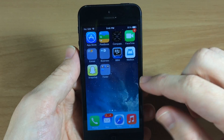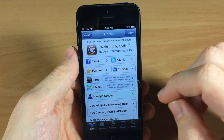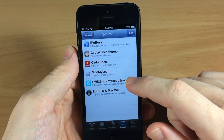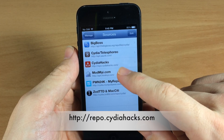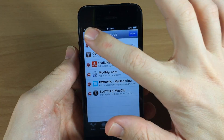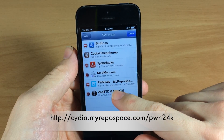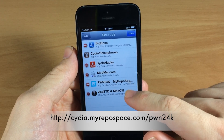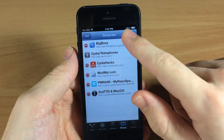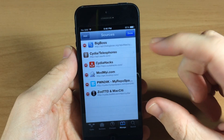It's actually pretty simple to install this — you do have to install a couple of repos. Go ahead and open up Cydia, then tap on Manage, tap on Sources, and this is where you're going to add two repos: repo.cidiahacks.com — go ahead and type that in by hitting Edit, hit Add, and type that in. You also want to add cydia.myrepospace.com/pwn24k — again just hit Edit, Add, type that in and hit Add Source.